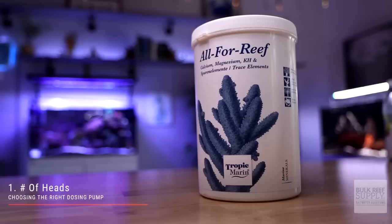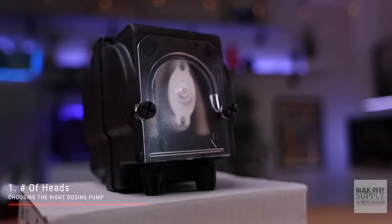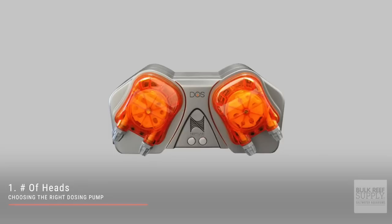First up is the number of heads. This one's pretty simple. If you're dosing one thing, like Tropic Marin All-For-Reef, you will need a dosing pump with one head. Two things, two heads.